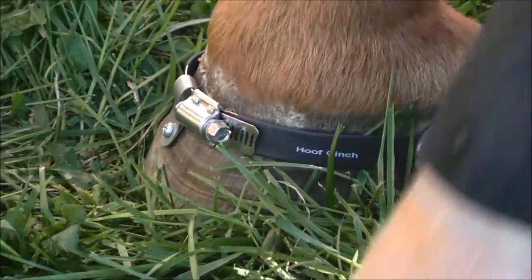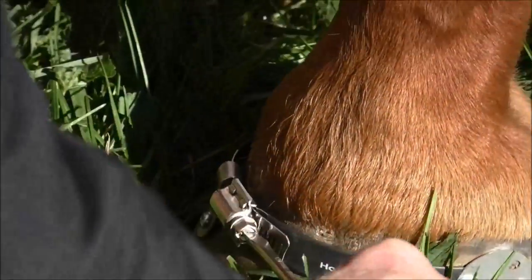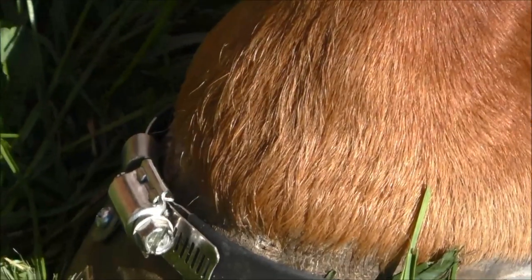Once you have those on, go ahead and tighten it. Just tighten it until the flathead is snug and it slips out of the screw head.